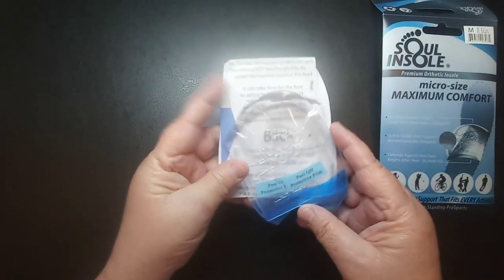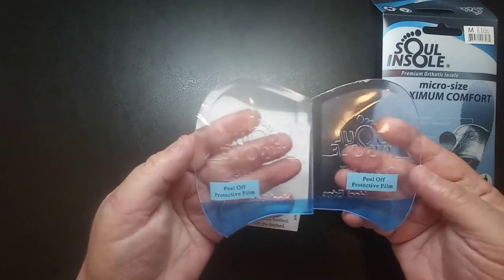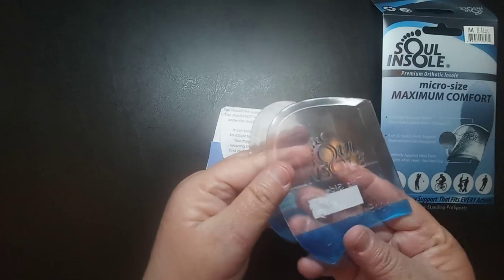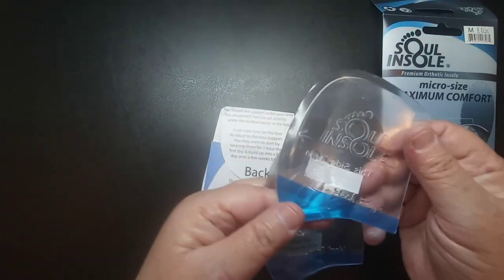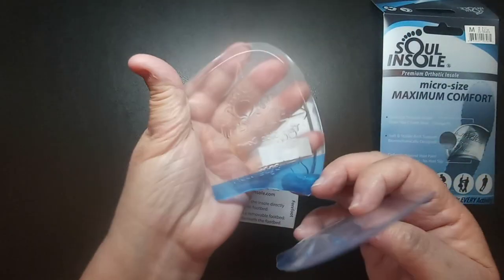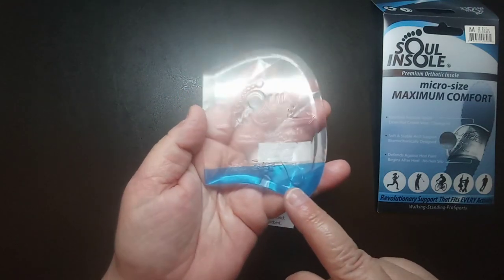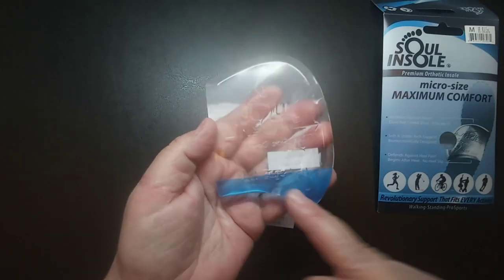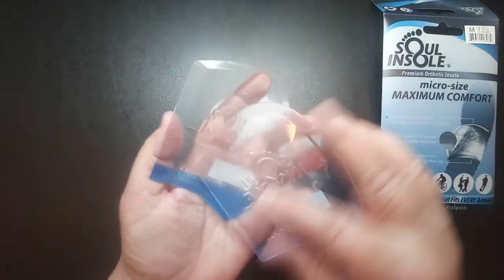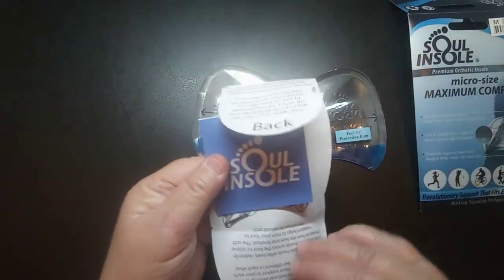Here's what they look like. It says 'peel off protective film' and it has a picture of a foot that says 'right.' On the back of the other one, there's a picture of a foot that says 'L' for left. It also shows your heel edge, so it tells you how to insert these into your shoe.